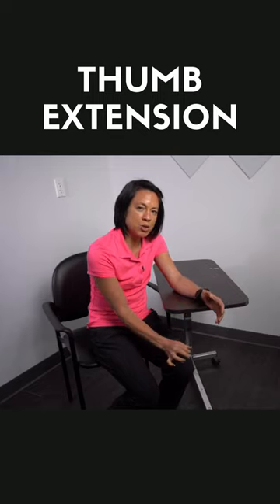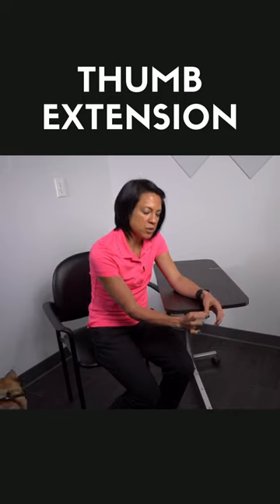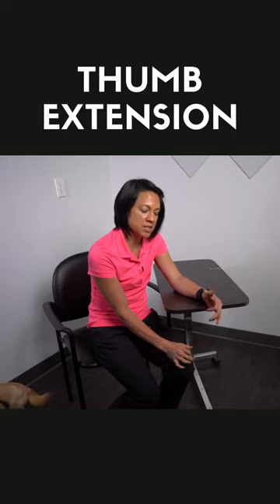Sometimes a little bit of a quick stretch can help to get that muscle to wake up. So we're doing a little bit of quick stretch, and as soon as you let go, you want to think about extending that thumb upward towards the ceiling.